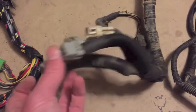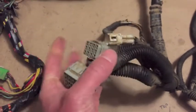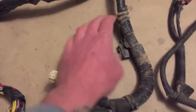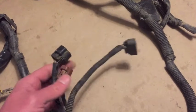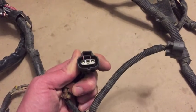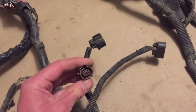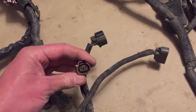Following this string down, we have all the engine plugs right here, and we have the O2 sensors. On this string we have the igniter, the starter, the mass airflow sensor, the atmospheric pressure sensor, and the pressure sources sensing solenoid valve (PSSSV). So that's it for this section.